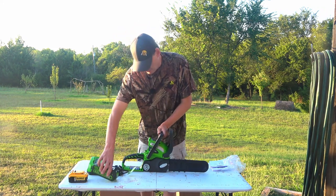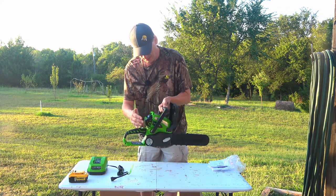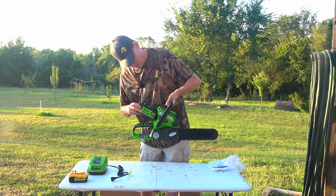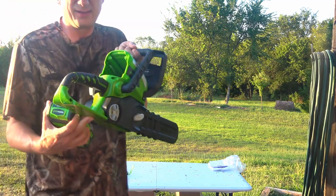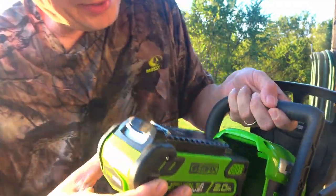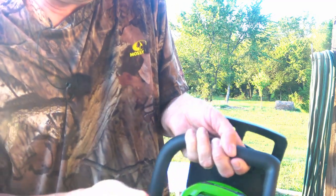Okay, so it looks like the battery goes in like this — oh, you have to slide it in at the top. See how it's got these little grooves? The battery's got to slide in just like that. You can't just pop it in — that doesn't fit. Get it up at the top.